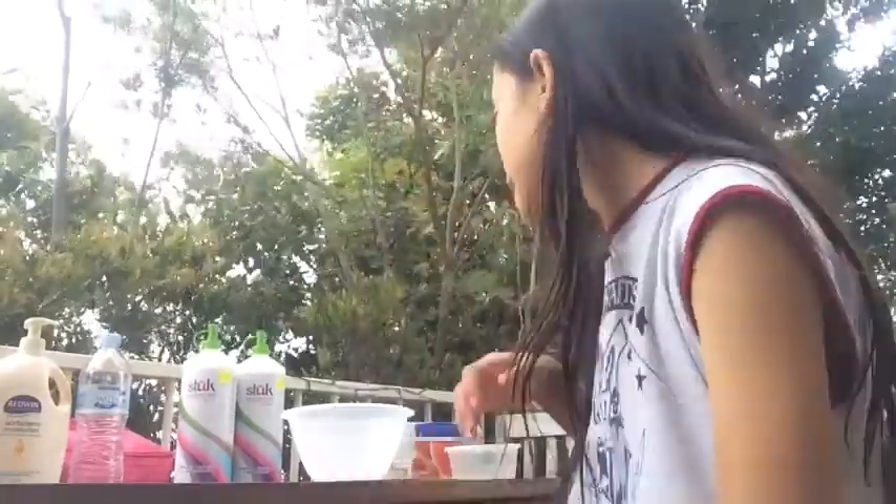Hey guys, welcome back to my channel, and today we are in the wonderful windy outside. I had a feeling it was going to rain today because it was so windy. But we're going to be making slime today.